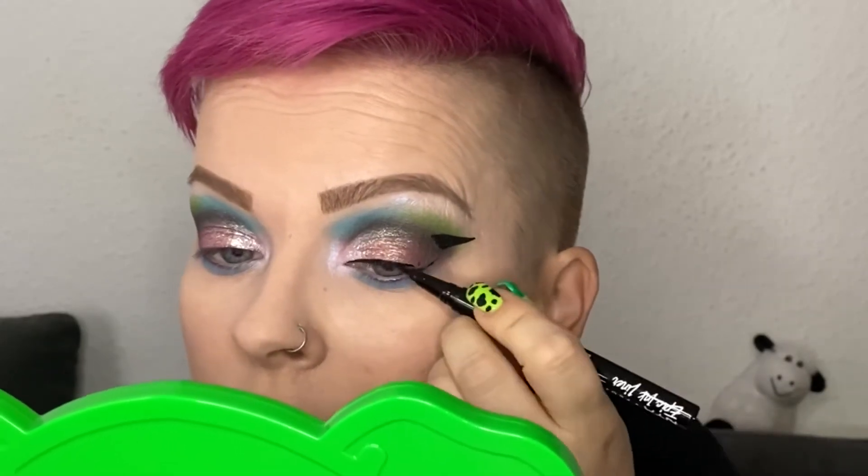I'm ending it a little bit higher in my crease and then just filling in the gap in between. At this point I'm doing my normal eyeliner line right above my lashes, then connecting the end of the wing with the line right next to my outer corner.